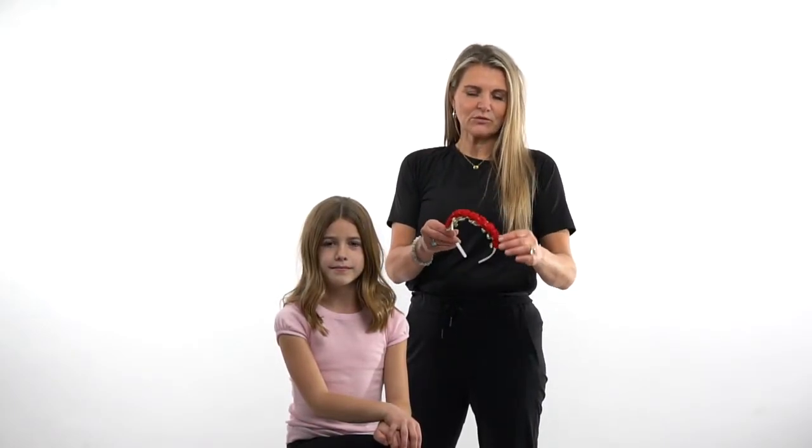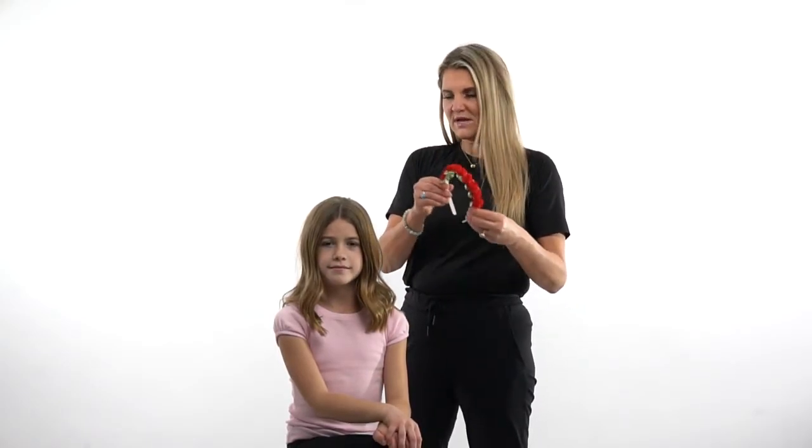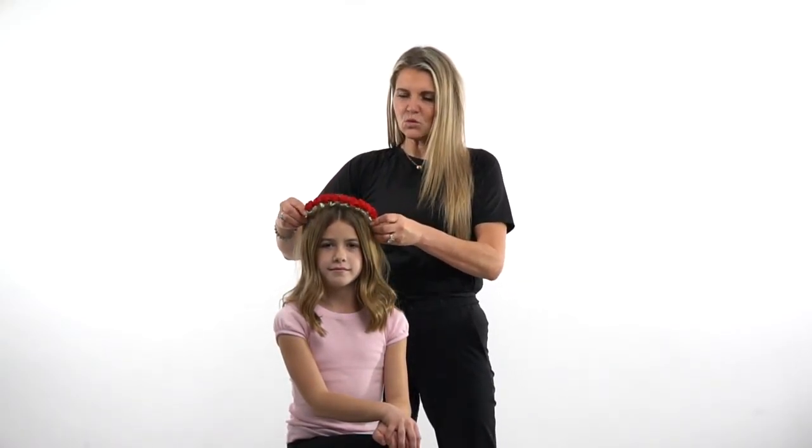Hi, I'm Heather at Little Adventures, and this is our red flower headband. It's made of a soft plastic headband with beautiful red roses made of ribbon on the top. It's also got little sage green ribbon leaves as well, so it's just a beautiful little headband.